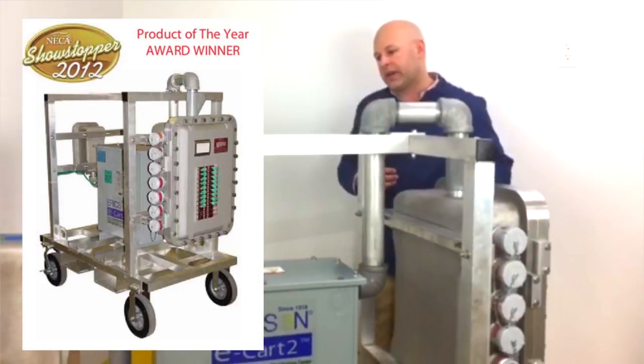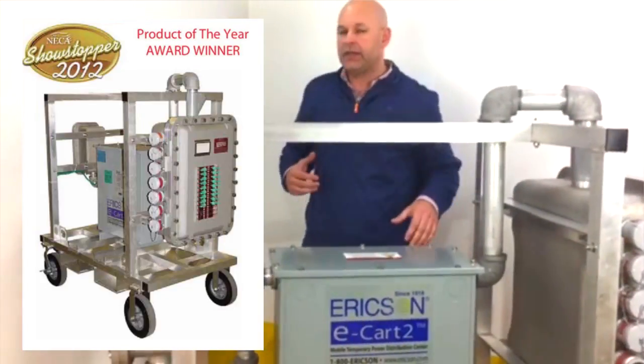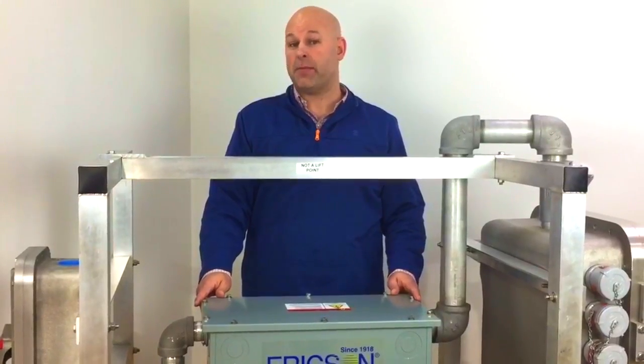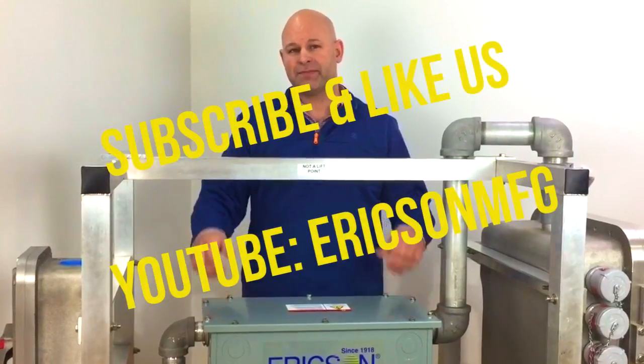Overall, this is a quick look at Erickson's XP E-Cart II system. Please go to YouTube.com/EricksonMFG to like and subscribe. Thanks for watching.